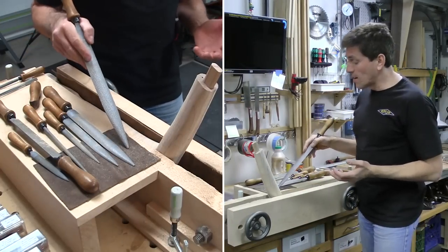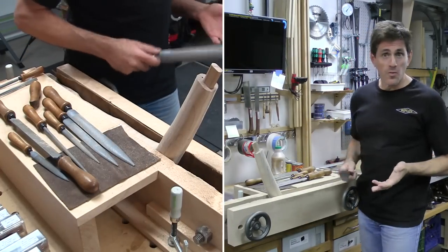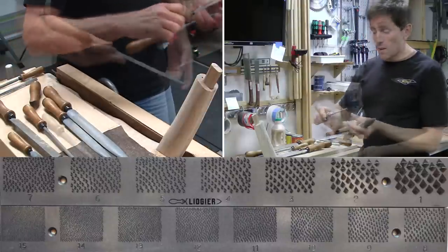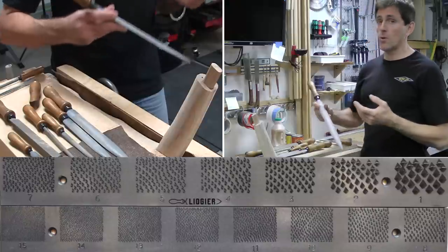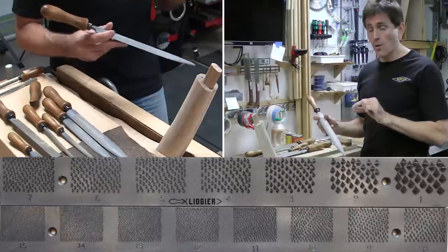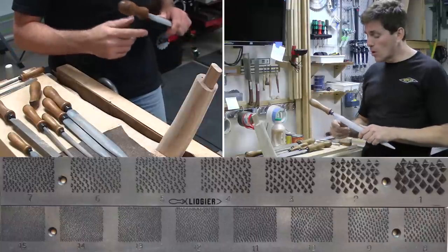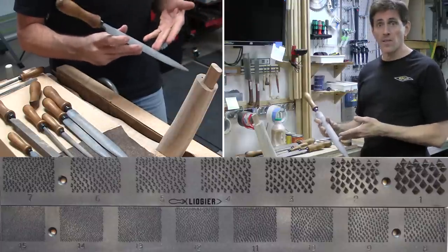When I talk about the rasp with the different grain numbers, in a way this is a different coarseness or roughness — how fast it's going to remove the stock. The numbers for woodworking are generally going to go from six up through 15. The lower numbers are the coarser grain, so they're going to be what you use when doing the initial shaping. You'll have fewer teeth, but the teeth are going to be a lot taller and more pronounced, so they're going to have a lot more bite. These look like little triangles that have been pulled up and lifted out of the wood, so each one of these teeth is going to grab a pretty significant amount of wood when you're talking about a six grain rasp.